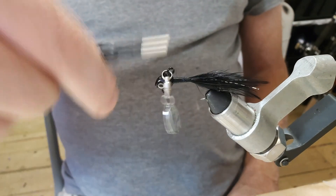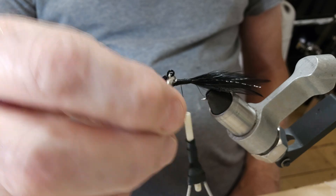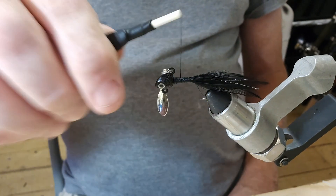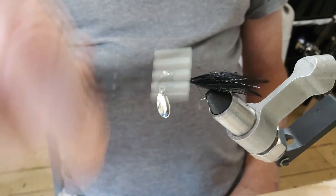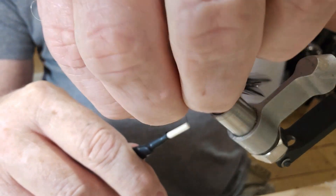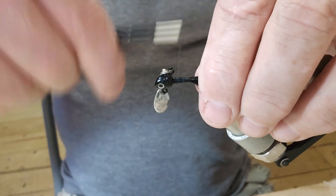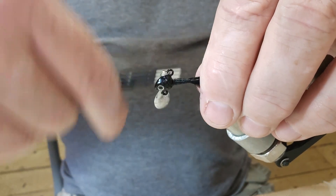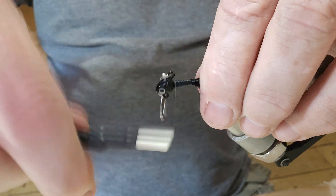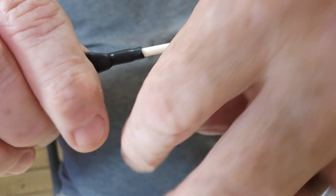Now all we've got to do is build our thread up and try to slope it — put this back on here out of the way. Try to slope it from the head back to the back. These kinds of things can be a little stubborn. It takes quite a bit of thread doing this, but that's fine.